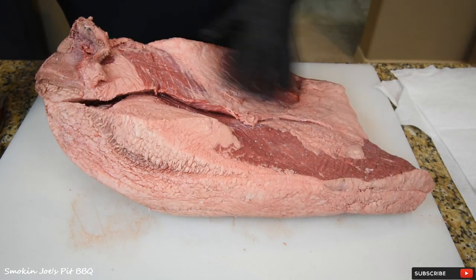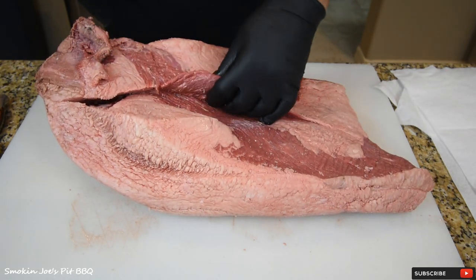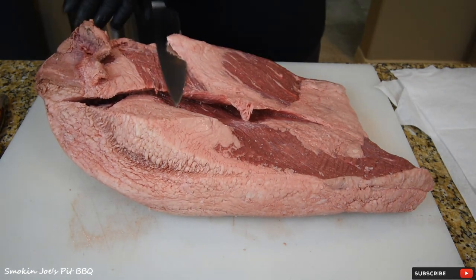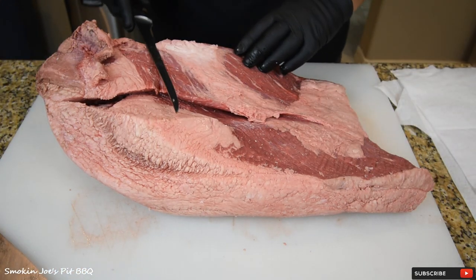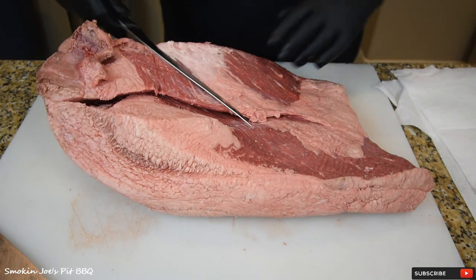I'm going to clean this up and try to fix the mistake that butcher made. I'm starting with a really sharp knife — I'm going to start with my fillet knife — and take some of this fat off of the flat.